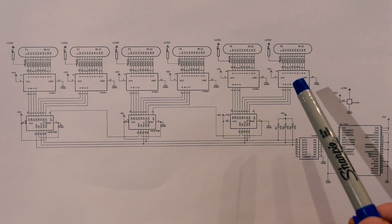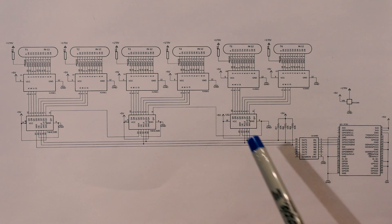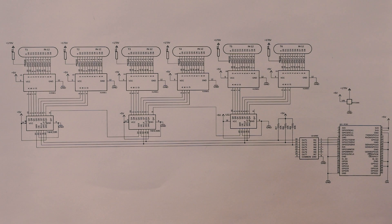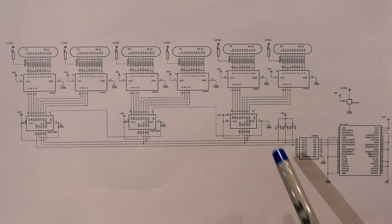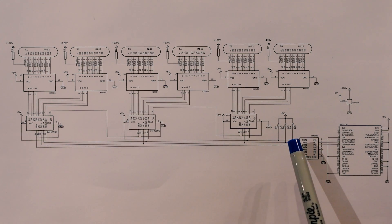Each of the input pins on these are connected to the output pin of a 74HC595 shift register. Since this chip has 8 outputs, we can use one register to drive 2 tubes. Since we need to drive 6 tubes in total, we're going to need more than one shift register. Fortunately, these registers can be daisy-chained, so a chain of them can operate as one logical register.